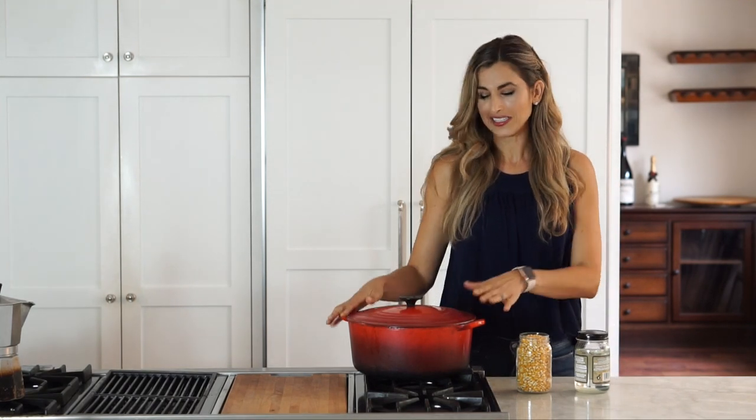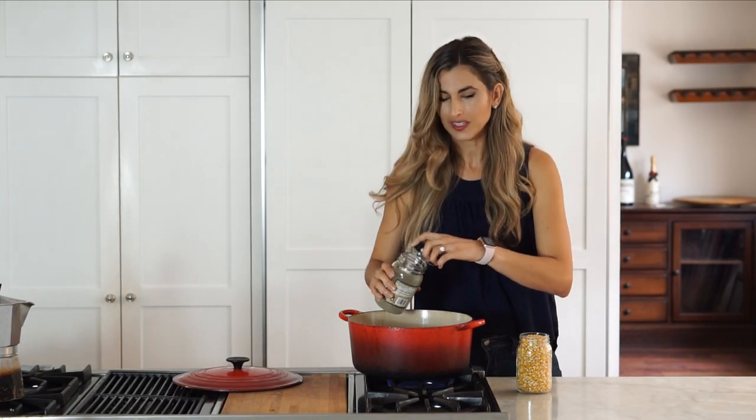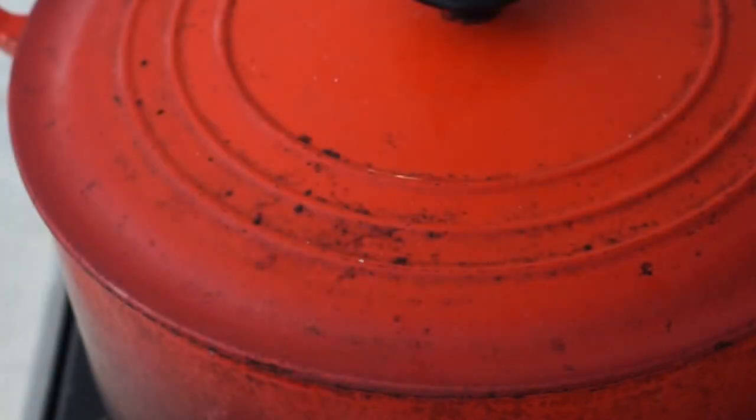All you need is a nice heavy bottomed pan with a lid like this Dutch oven. We're going to set it over the stove and start by adding a little oil. You'll need about a tablespoon. I like to pop one kernel first to make sure the pot is the right temperature.